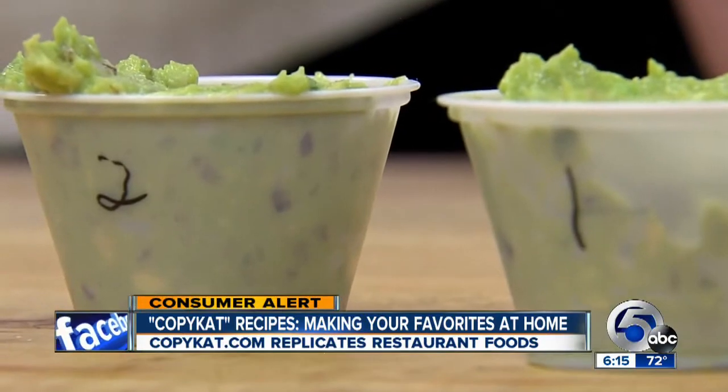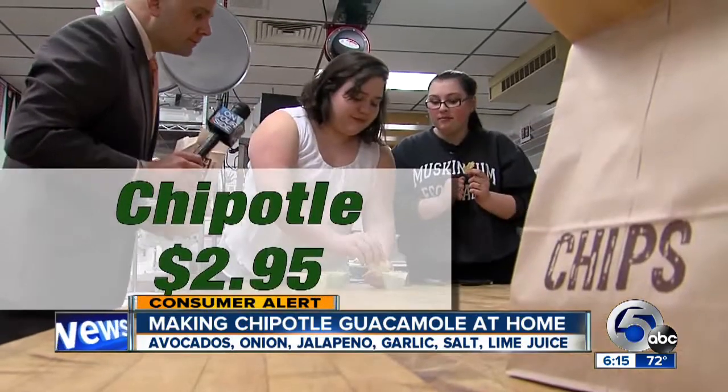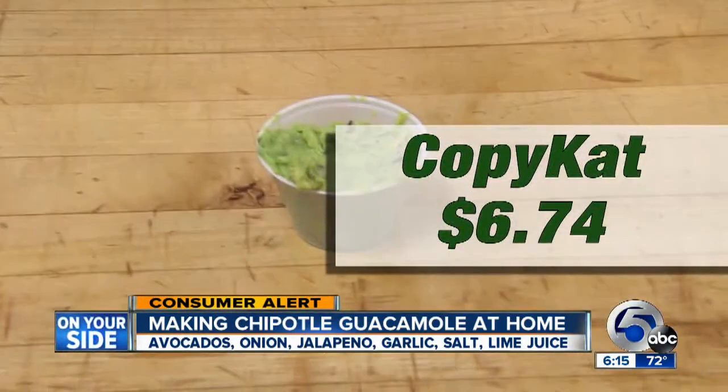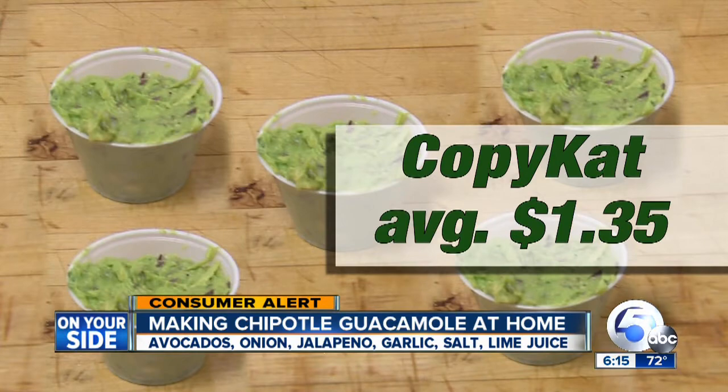After a blind taste test, our tasters couldn't tell the difference. Which one do you think is from Chipotle? — I don't know. I don't know. — I kind of think the second one is. The Chipotle guac was number one. Cost for one cup from Chipotle is $2.95 with chips. The batch that Travis made without chips was $6.74, but it made five servings. The average per serving? $1.35.